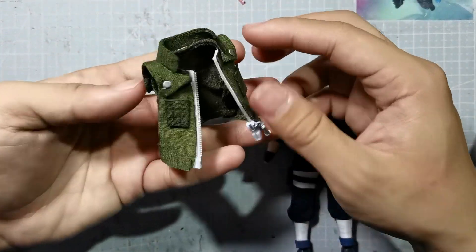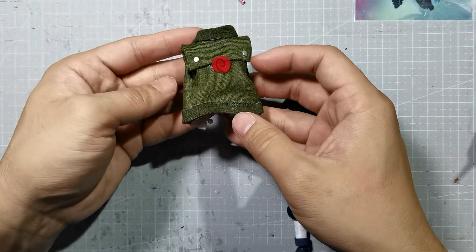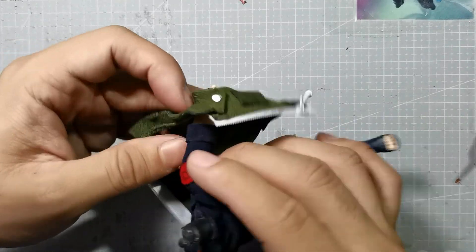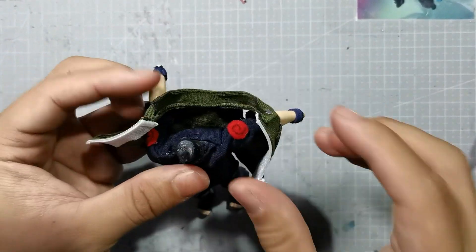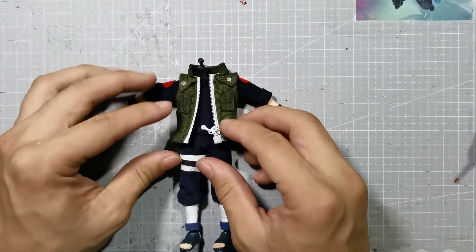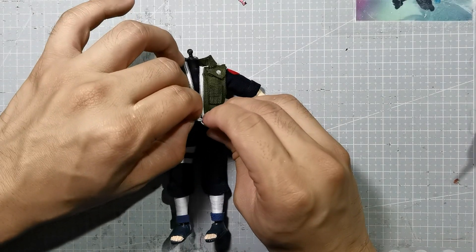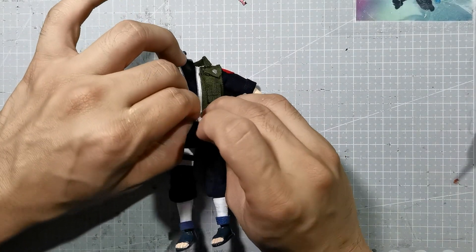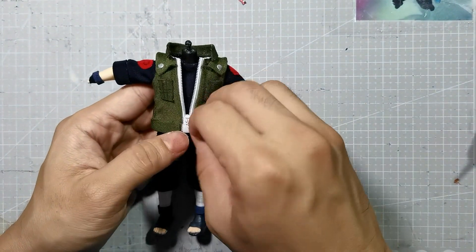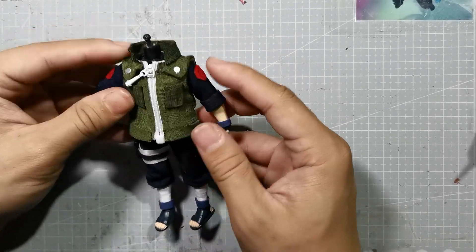Now here is the vest. Looking at the vest, it looks really really good. I think this is one of my best Jonin vests so far, by far, because of the removable zipper that was used in this custom. Slipping it onto the body and making it fit well — it was a very challenging task to make sure that both looks good on the figure. Now the zipper works just like an ordinary jacket. You have a lock under and you can zip it up, and it looks good.